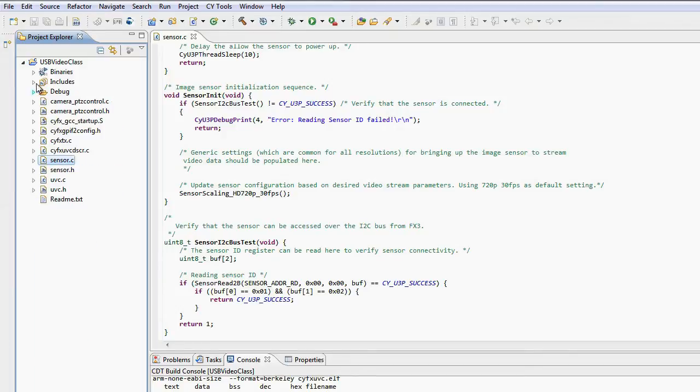Now let's look at the firmware. The firmware project that I'm opening here is called the USBVideo class. This project is also part of application note AN75779. The file that you should be aware of is called sensor.c. In here is the image sensor specific initialization sequence, which would change from one sensor to another and is not included as part of the application note.